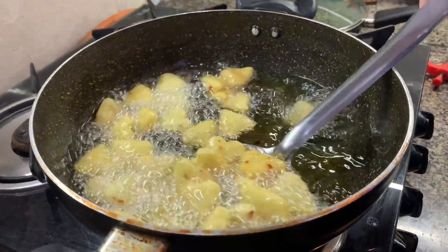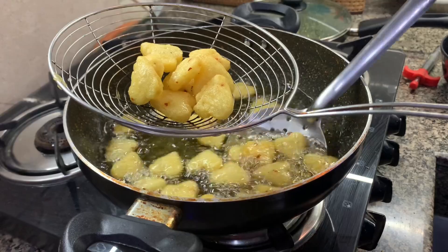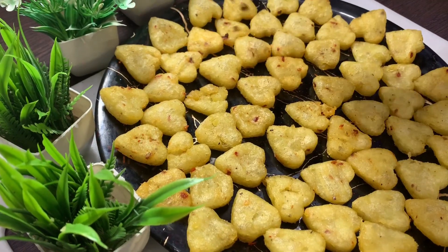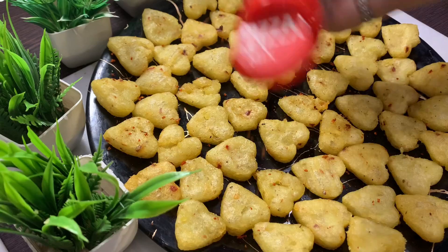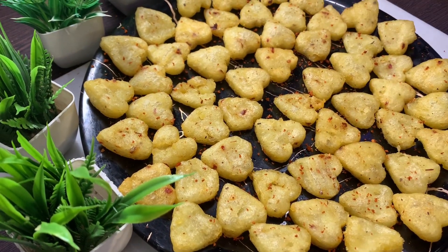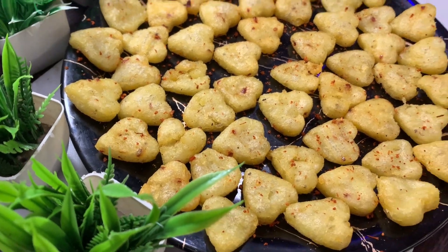Look, the whole heart shape is ready. We remove it — it's transparent. We put all the shapes on the plate and top them with some peri peri sauce. You can also add some pizza seasoning or make it into a restaurant-style recipe.